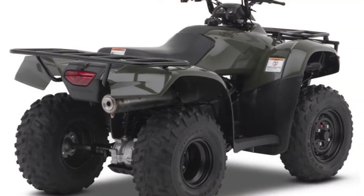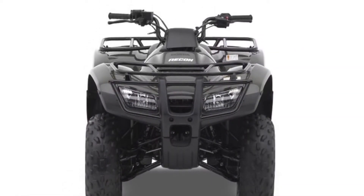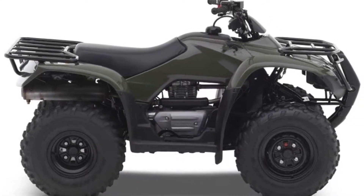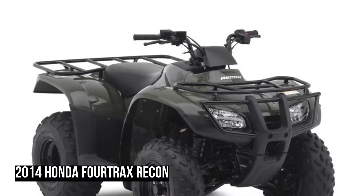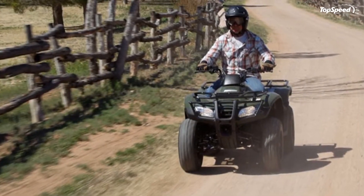It is also worthy of mention that the ATV is offered with a choice of two transmissions. The first is a conventional foot-shift transmission, while the second is Honda's Electric Shift Program (ESP), which gives you the possibility to thumb shift using two handlebar buttons.